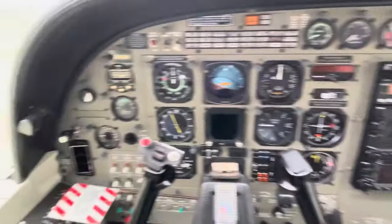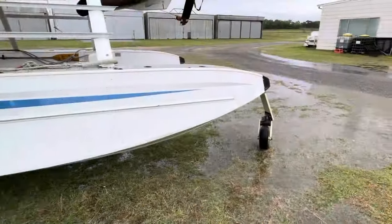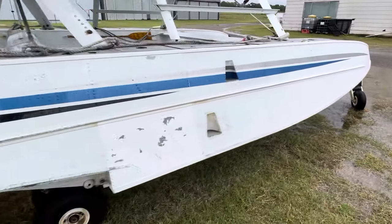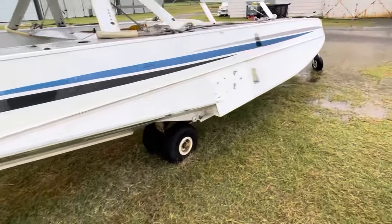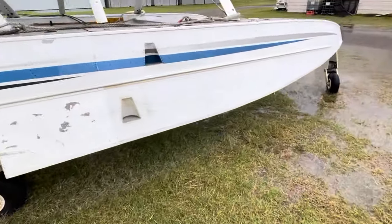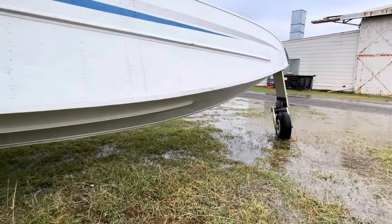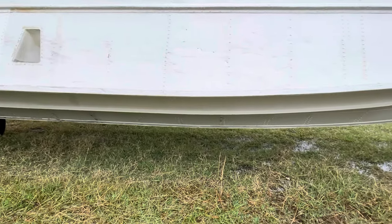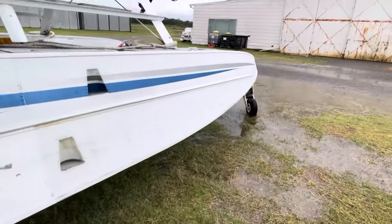As soon as it stops raining we'll get out and have a look at how the floats work. The floats on the caravan are Wipline 8000s — you can also put 8750s on there, which as well as being a bit larger, also have a bit of a deeper keel, but a very similar setup overall.